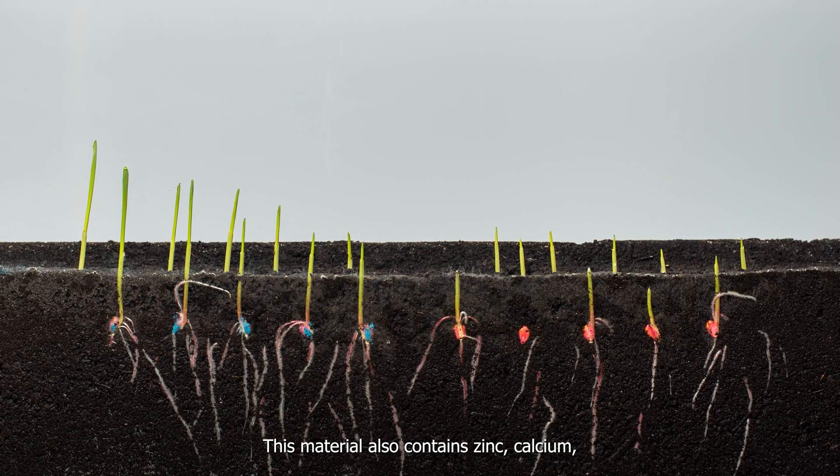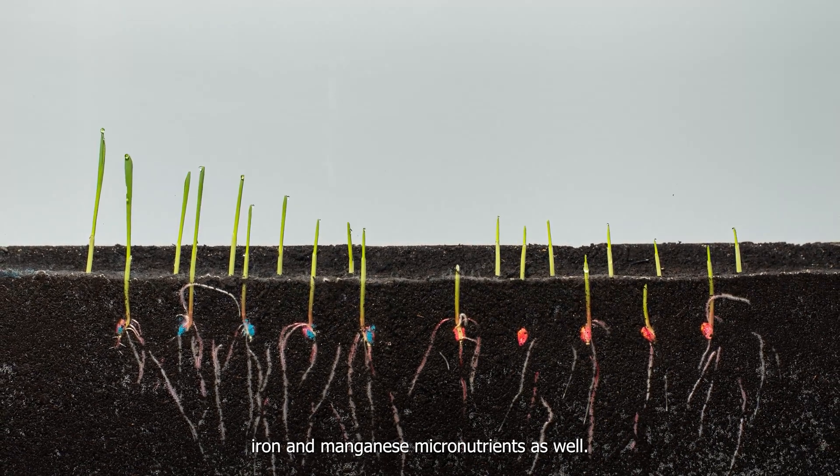This material also contains zinc, calcium, iron, and manganese micronutrients as well.